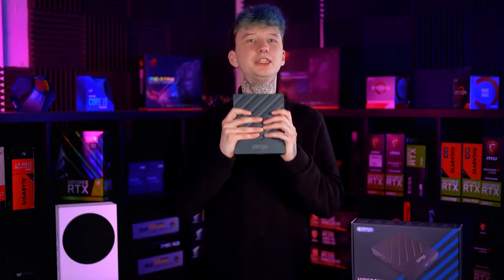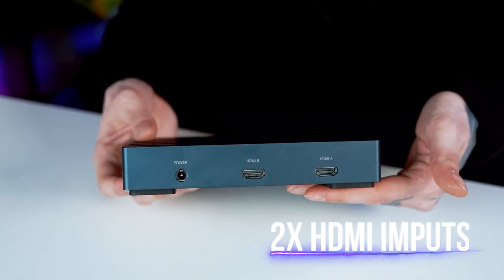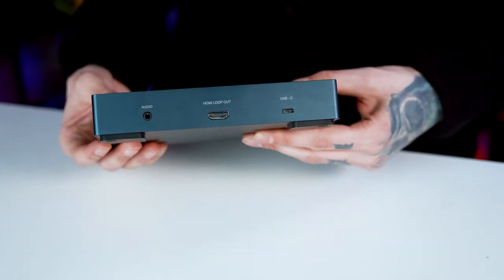But this box is truly something special. This is a capture card capable of taking not one 4K HDMI 2.0 input, but two separate 4K HDMI 2.0 inputs with support for up to 30Hz 4K record resolution and output capabilities of 4K 60Hz. Odd, but we'll get to that later.